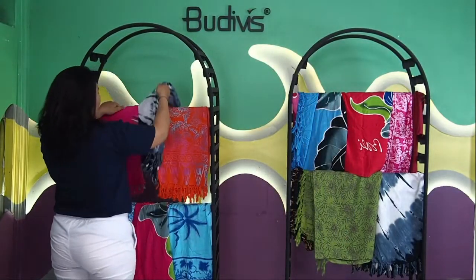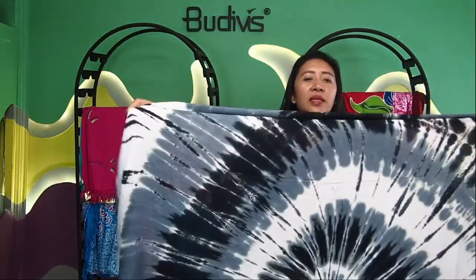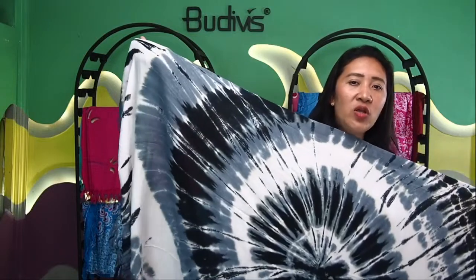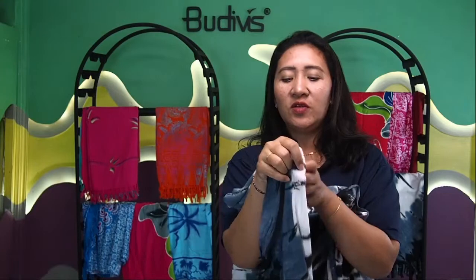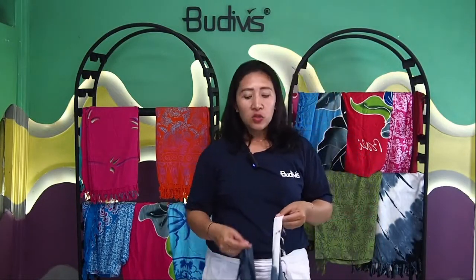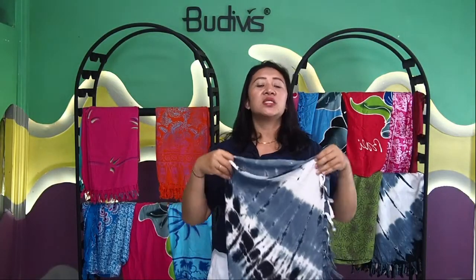We also have another kind of pattern for the Balinese sarong. This one still has a circle design, but it's more like a bigger mandala — not as much fine carving as the previous one. It's still abstract, using a beautiful combination of classic circle patterns with colors of black, gray, yellow, and white. You can also customize this, choosing your own favorite colors, such as red, white, and purple. You can change the background or combine your order between mandala, painting, batik, and this style — that's totally possible.